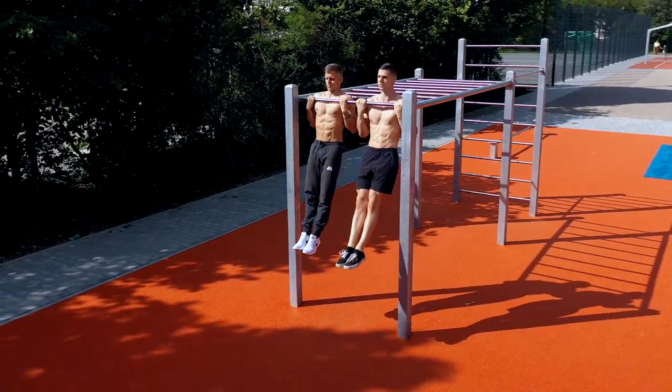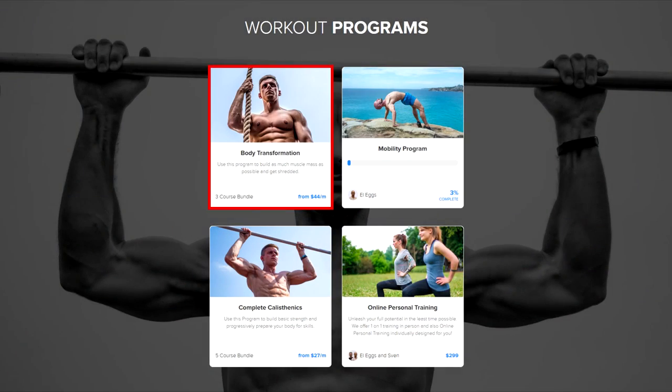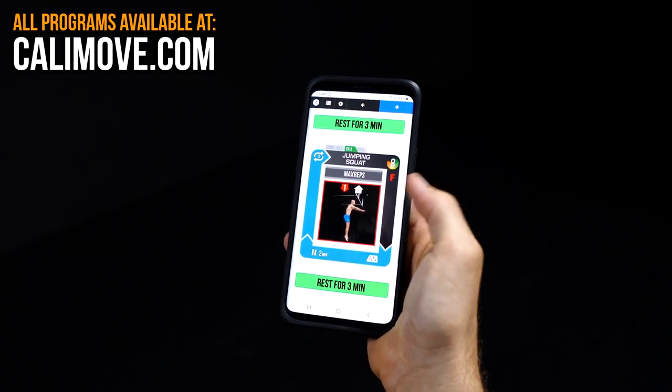All these points are not only included in the following workout routine but also in our body transformation program. Just visit calimove.com and receive your complete step-by-step workout guide.